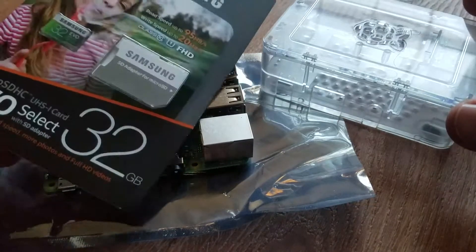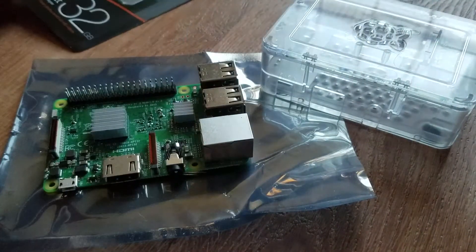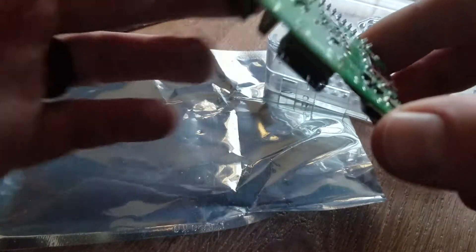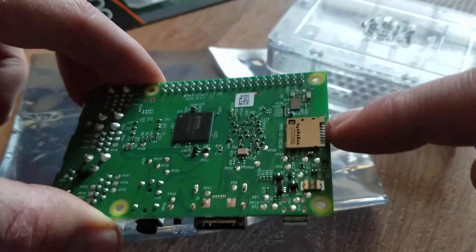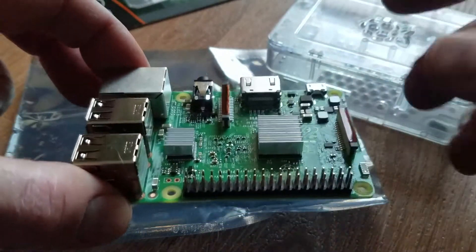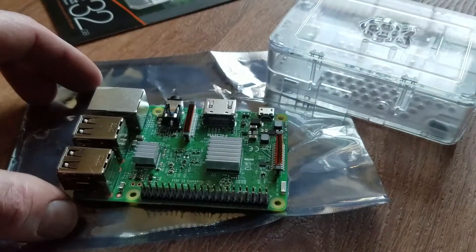During this installation process, you're going to want to leave the micro SD chip outside of your Raspberry Pi. Normally it would be slotted in right here in the SD card reader, but basically it says to avoid damaging the card, you're supposed to install this without that in.